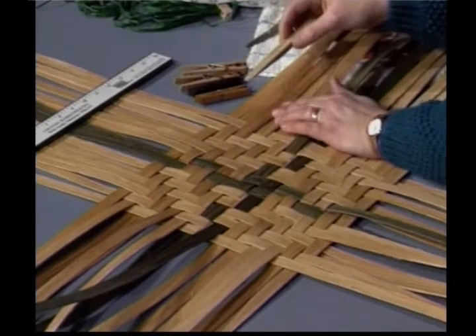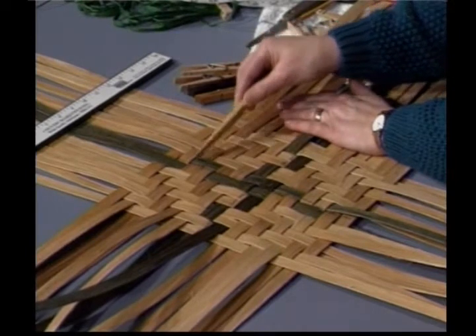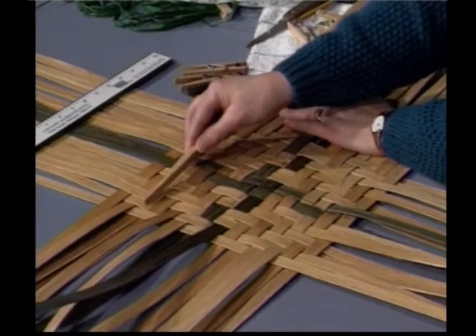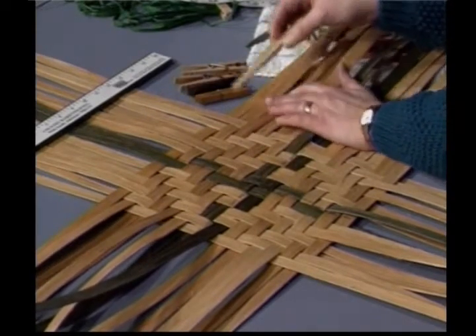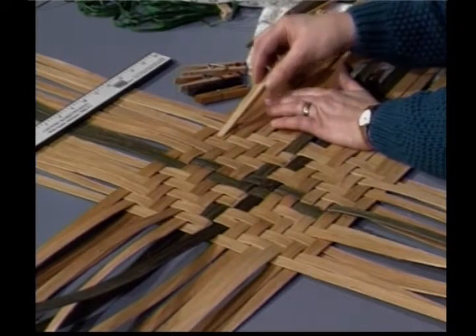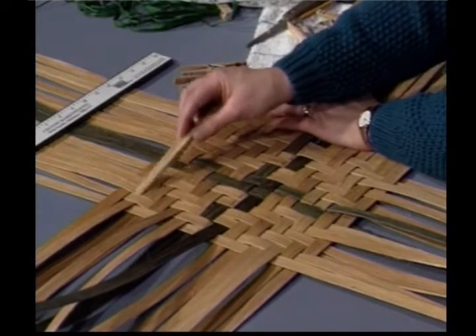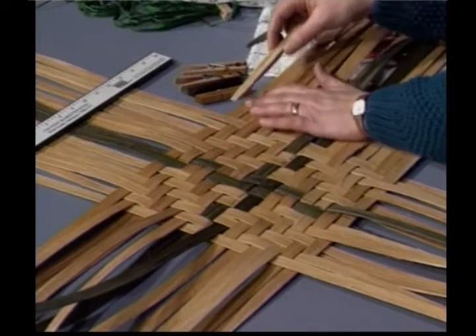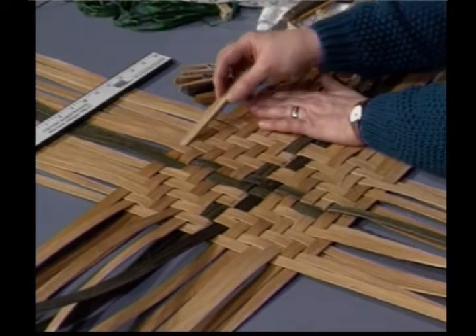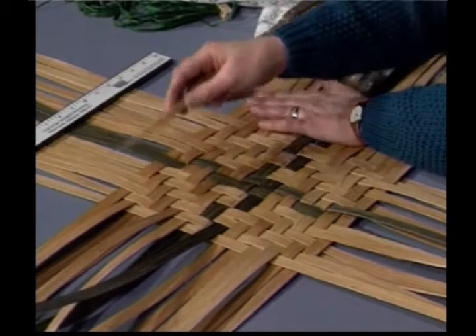Row 12: over 2, under 2, over 2, under 1, over 1, under 2, over 2, under 2. Row 13: under 1, over 2, under 2, over 2, under 2, over 2, under 2, over 1. And our last row, row 14: under 2, over 2, under 2, over 1, under 1, over 2, under 2, and over 2. That was a mouthful.